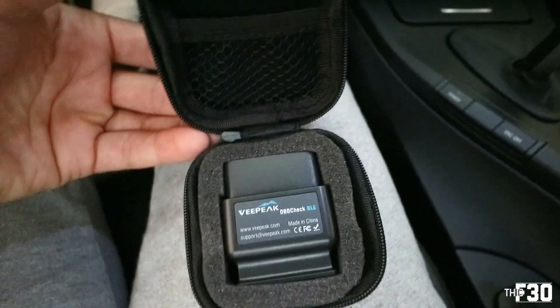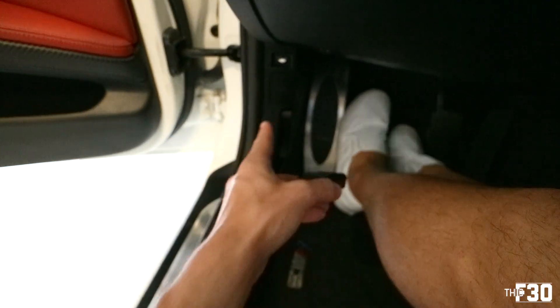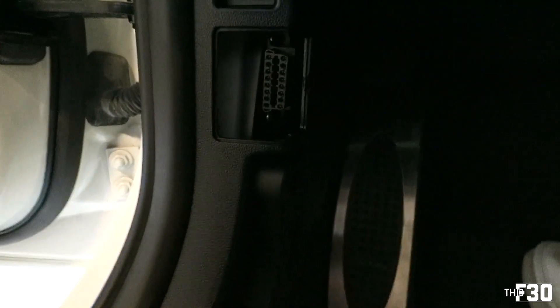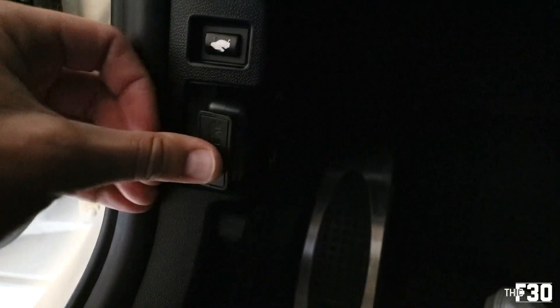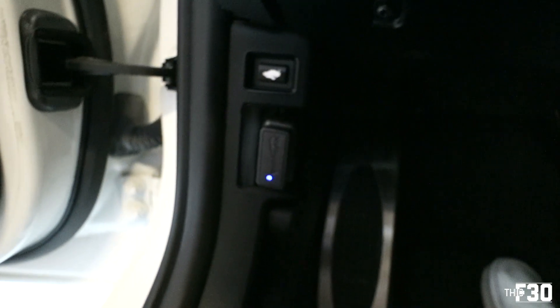The first thing: when Veepeak sends you your Bluetooth adapter, it comes in a nice little case, which I absolutely love — I actually just leave it in my glove compartment so I can use it whenever I have to. Take out the adapter and it's going to go into the OBD port right here. Pop off this cover and place your adapter into the actual OBD port. You can see it's lighting up — that means we are connected and good to go.